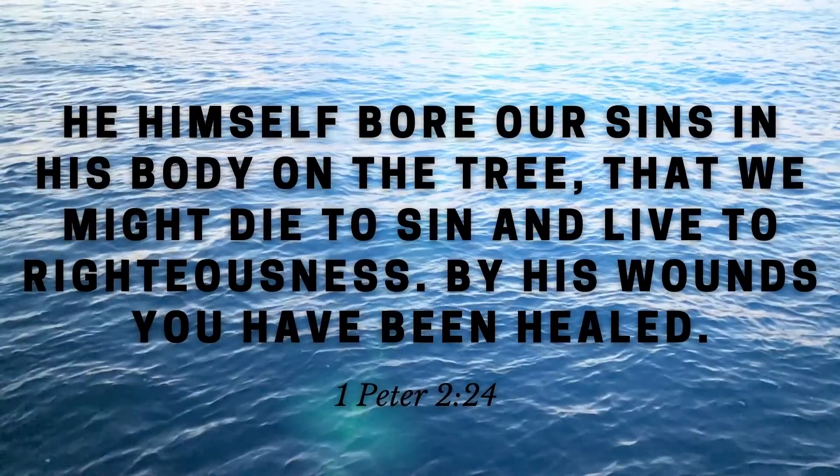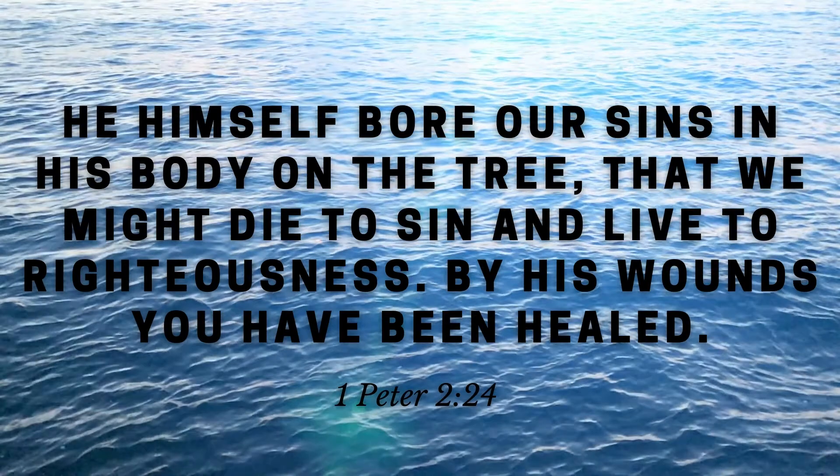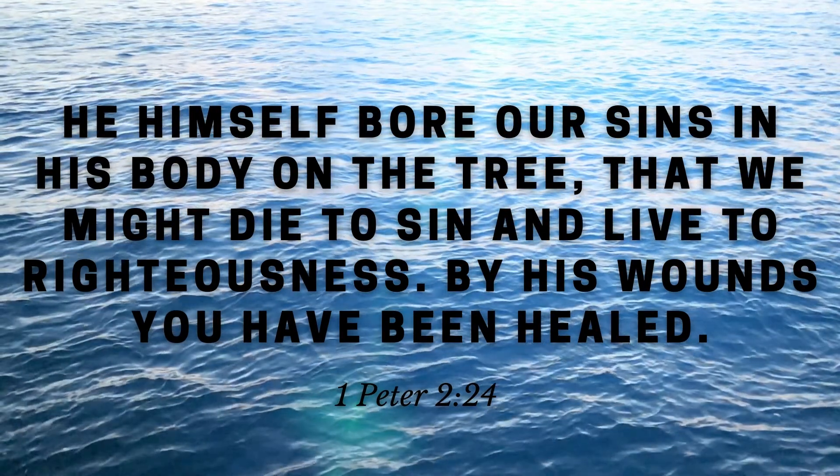Here's our memory verse for the week: 1 Peter 2:24 — 'He himself bore our sins in his body on the tree, that we might die to sin and live to righteousness. By his wounds you have been healed.' Isn't it great that we have a lifeguard, a rescuer, somebody that's going to pull us out of sin? And I like the analogy in that 1 Peter verse — he is our healer. Sometimes we need to go to the doctor when we're unwell, and a doctor heals us and makes us well again. Jesus does the same thing. He is our great physician, our healer — the one who comes to fix not only our bodies but our souls, and to rescue us from sin and death. That's been our lesson today. We'll see you next time.